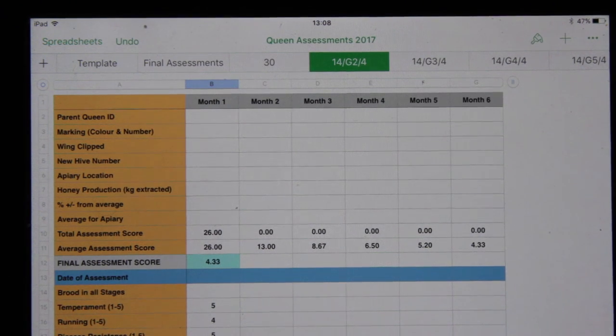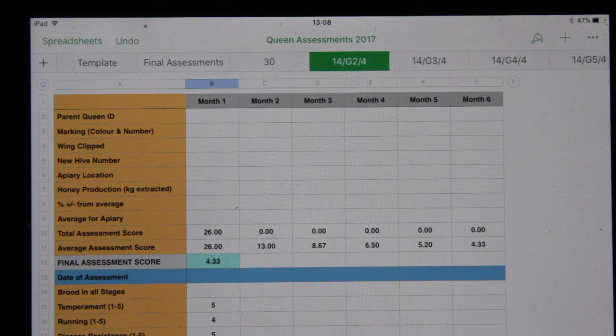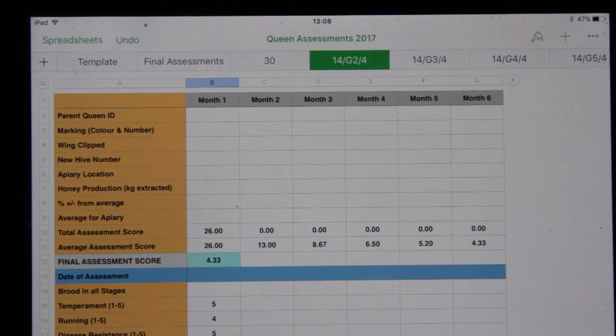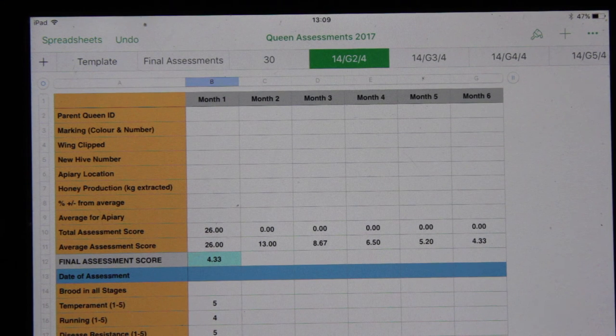The reason I have all of those details is because I'm constantly looking at the productivity of the queens and whether I'm going to breed from those queens or not. This is where all of that information goes — this is my queen assessment document. The spreadsheet collates all of the information and at the end I get a final assessment score from each of the colonies I want to consider for breeding. Those with the highest score I make a personal judgment on. I'll talk more about the queen assessments template as we go through and talk about queen rearing in the new season.